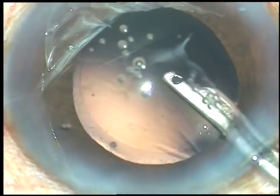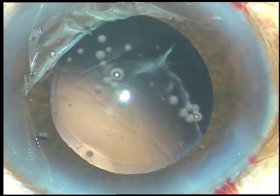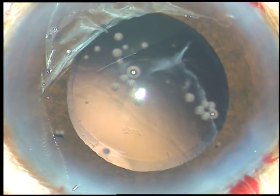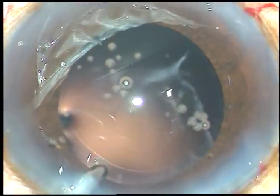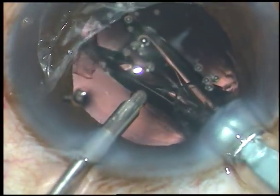That's it — the nucleus, epinucleus, and cortex are removed. And now, in this case, a hydrophobic acrylic intraocular lens is being implanted under irrigating fluid. This irrigation keeps the anterior chamber formed and the lens goes into the capsular bag.